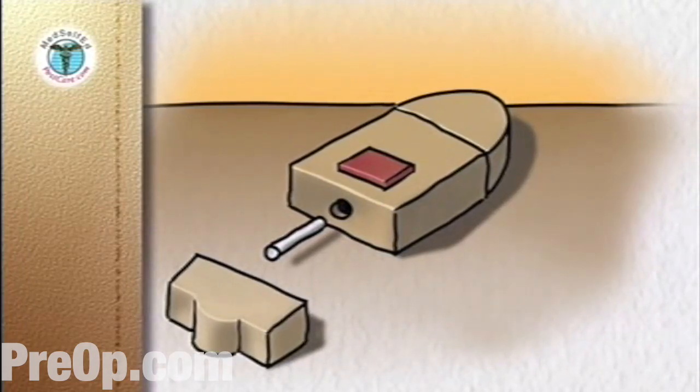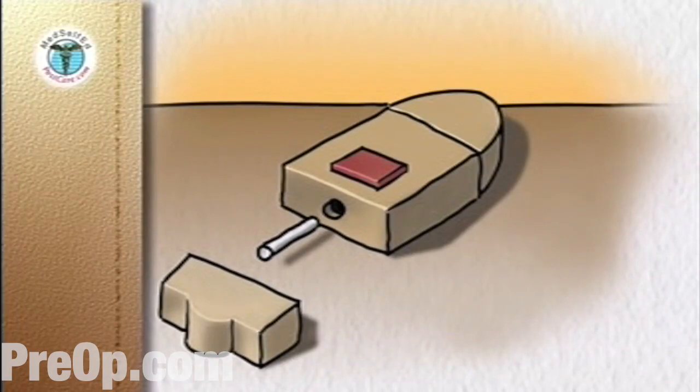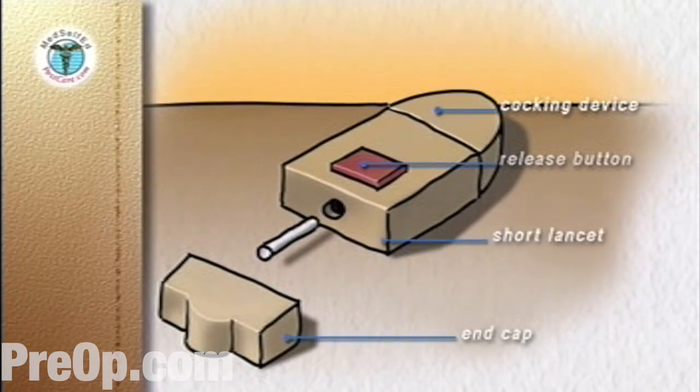The automatic lancing device has three components: the body with a release button, lancet holder and cocking device, the removable end cap, and a separate short lancet.